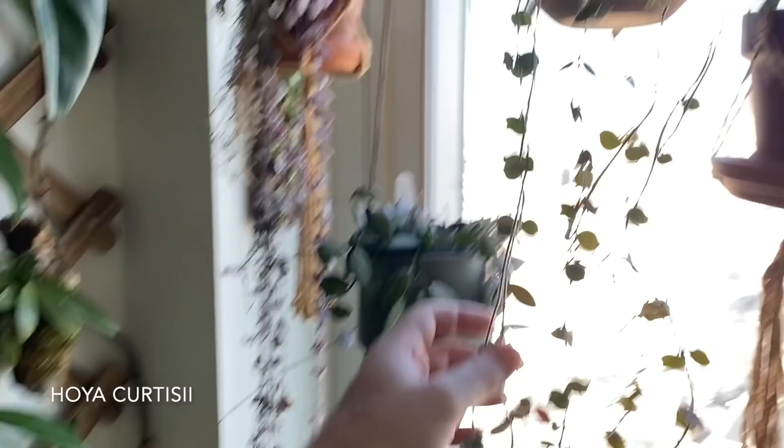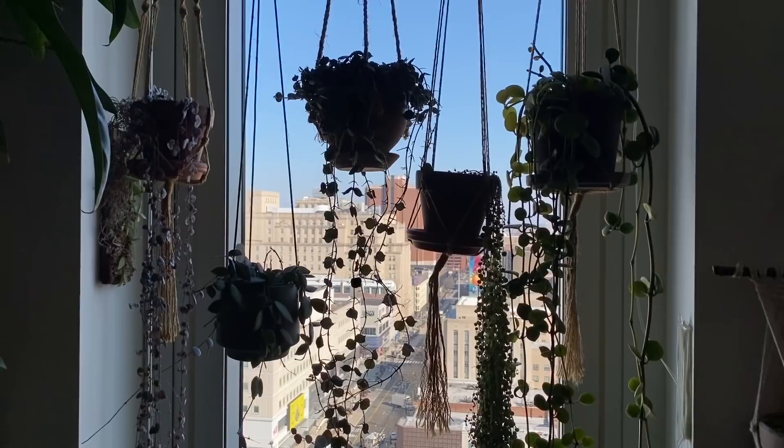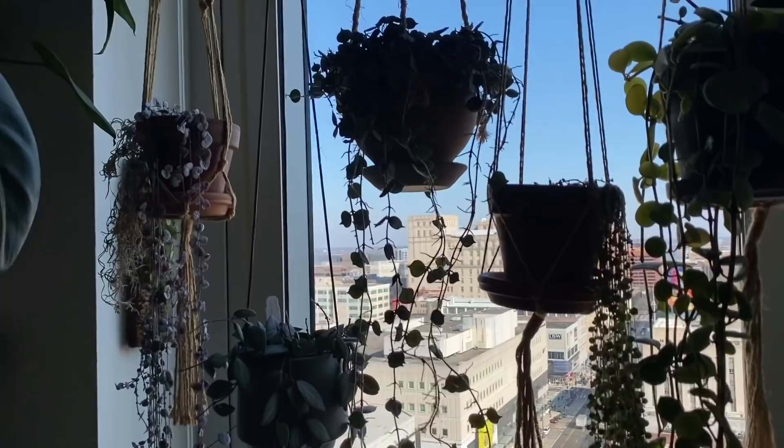I need to pick a better time of day to film these videos. This is my Hoya curtisii — it's really getting some long legs. You can kind of see in the silhouette how much this plant has grown for me since I first got it about six months ago — it was just inside the pot here, which is very full. It is a very, very full planter of Hoya curtisii.